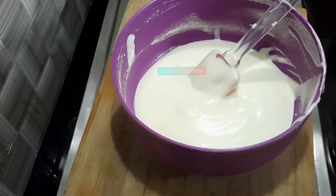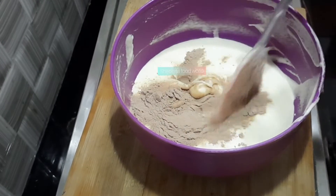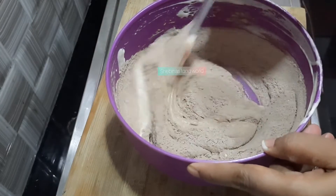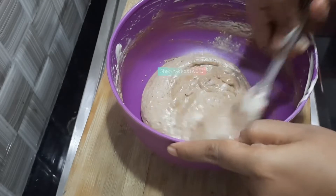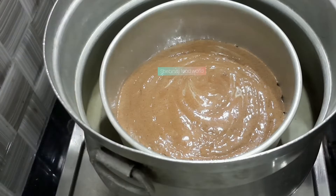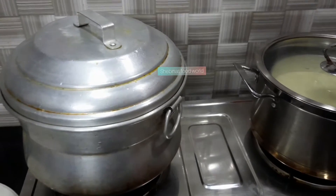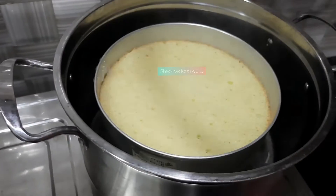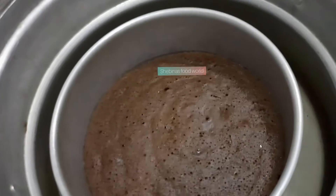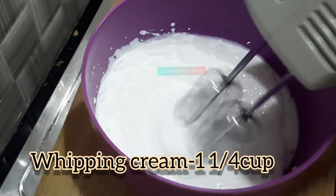I will bake the chocolate cake in the oven. I will mix the chocolate cake slowly and cook the vanilla sponge cake. I will add a little bit of cocoa powder, then add 1 cup of whipping cream.